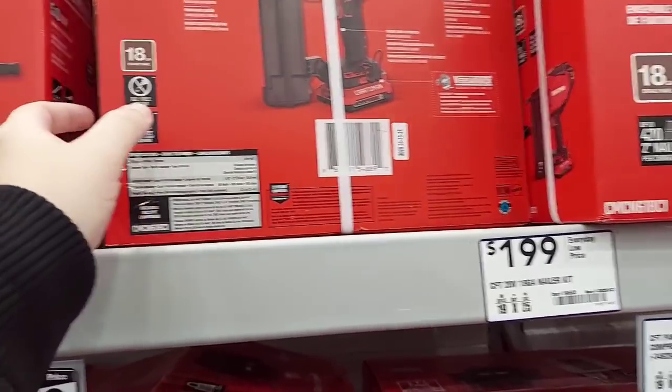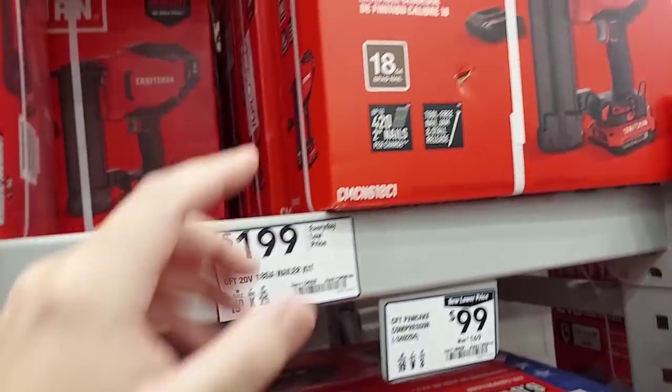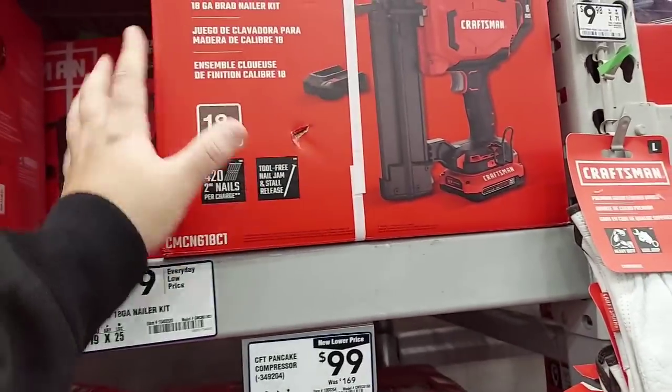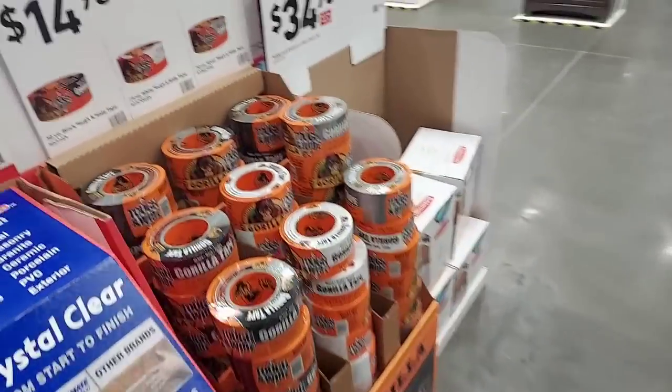Here's the brad nailer kit for $199 — they got a whole bunch of them. I think that's why they used to sell these for $129. They look very much like the Waltz. And we know about the pin nailer.